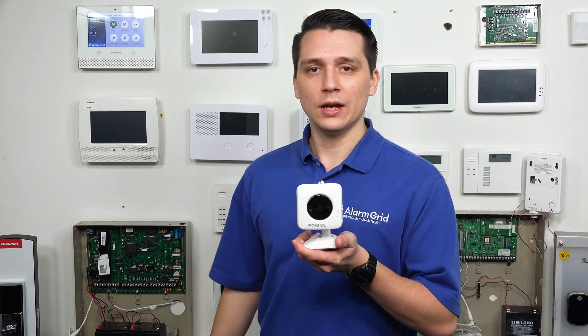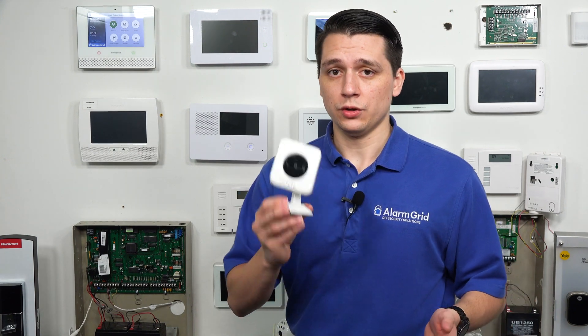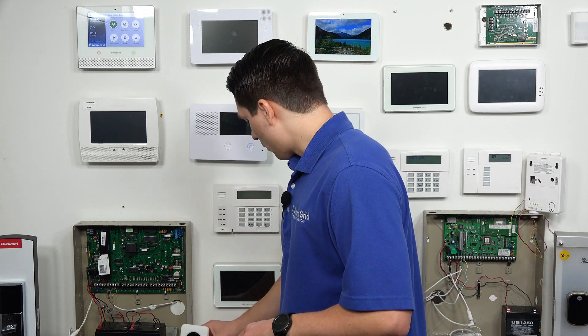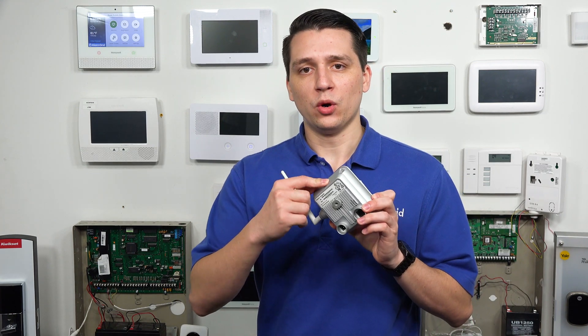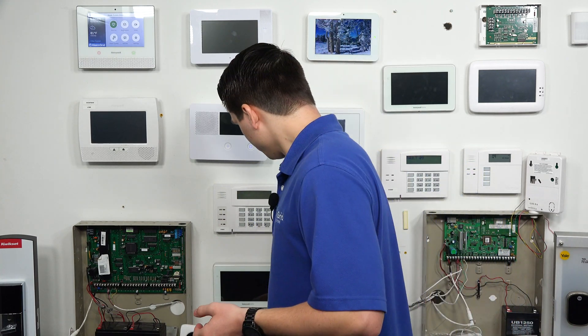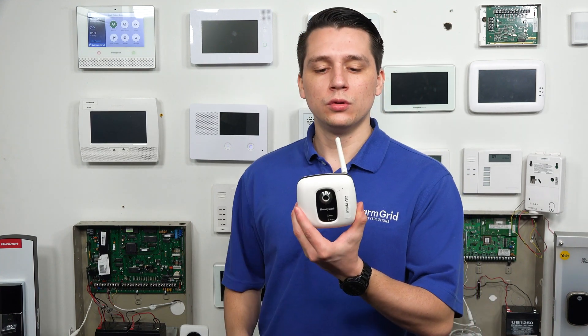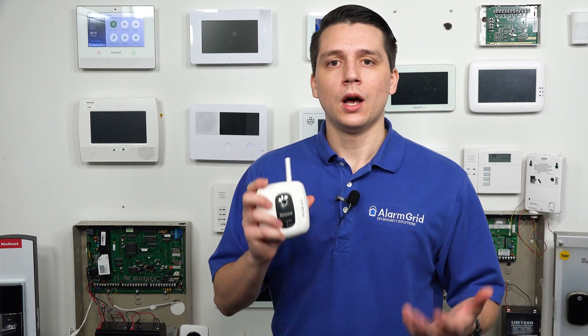We have the IP Cam WL right here — this is an indoor camera. You can use an ethernet cable with it if you wanted to, but it is not meant for outdoors. The IP Cam WO is actually an outdoor camera. It has a little antenna here to connect to your Wi-Fi and a metal backing to protect against weather — a pretty useful camera as well. The WI2 is an indoor camera with an antenna for Wi-Fi — basically another standard Honeywell IP camera.